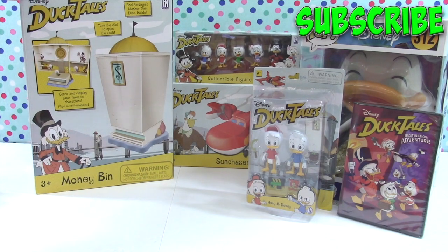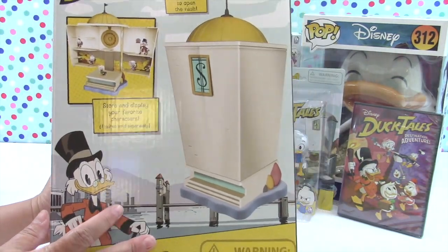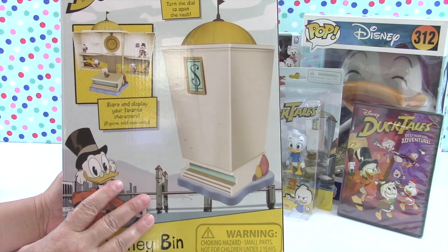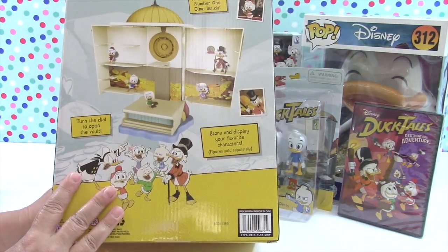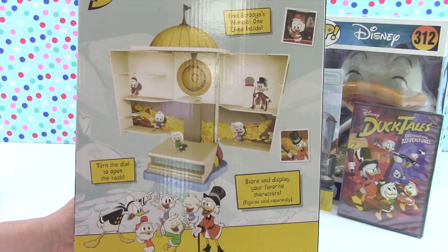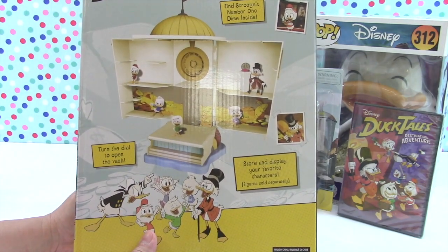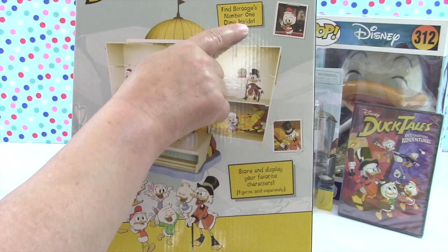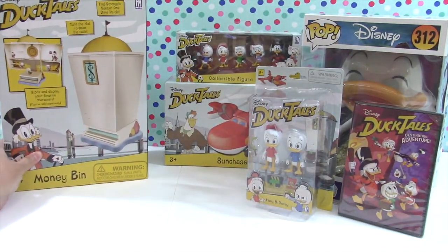Here's the money bin and it turns into a playset - that looks like a lot of fun. This is a really big box. You can store and display your favorite characters. We bought not only the larger figures in the two-packs but also a multi-collectible figure pack. You turn the dial to open the vault, because Scrooge McDuck is a trillionaire who has troves of treasure everywhere. We need to find Scrooge's number one diamond inside - there's some cute artwork of the characters on there.